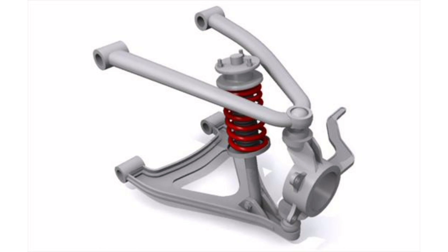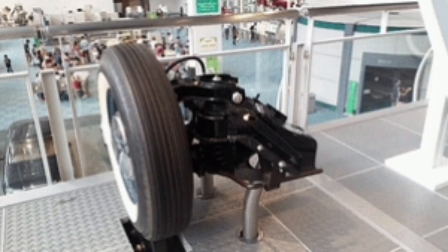Its double wishbone design allows the wheels to remain in an optimal position during movement, resulting in better handling and control of the vehicle.